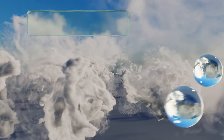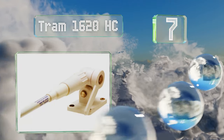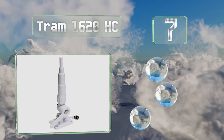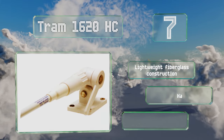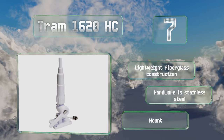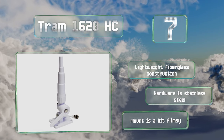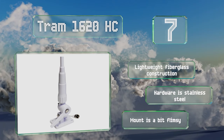Coming in at number seven on our list, the heavy duty eight-footer Tram 1620 HC can handle all marine frequencies and features a ratchet system so you can lay it down easily. It boasts 1500 watts with a six decibel gain and includes 15 feet of coaxial cable. It's a lightweight fiberglass construction with stainless steel hardware.